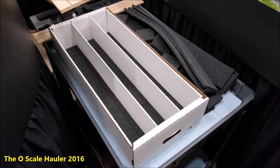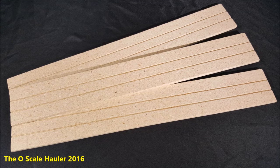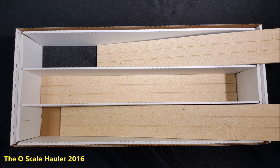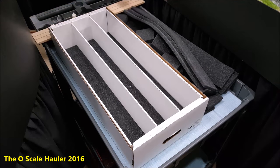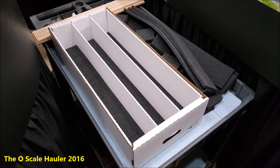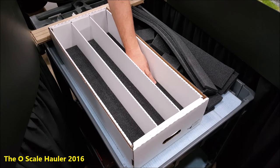These wood bases are particularly useful for high-end brass equipment, and for any of the new ES44 diesels from Lionel or MTH with the MU hoses on them. Because when you put them down in here, the weight sinks down into the foam and those fine detailed parts like MU hoses